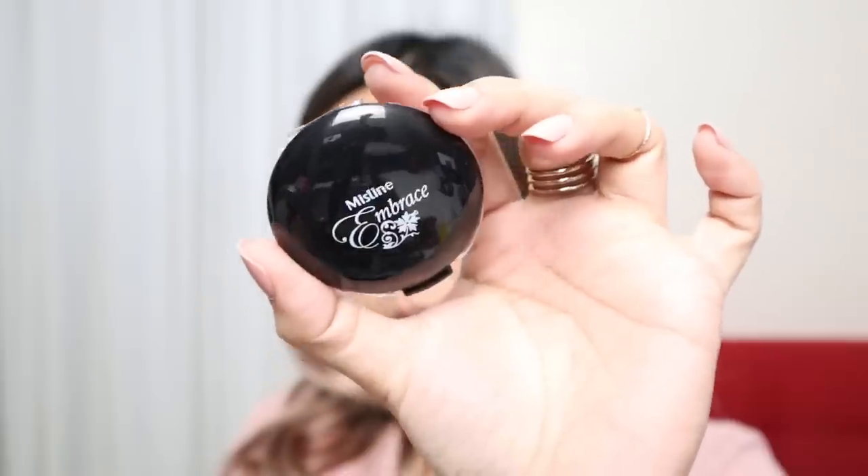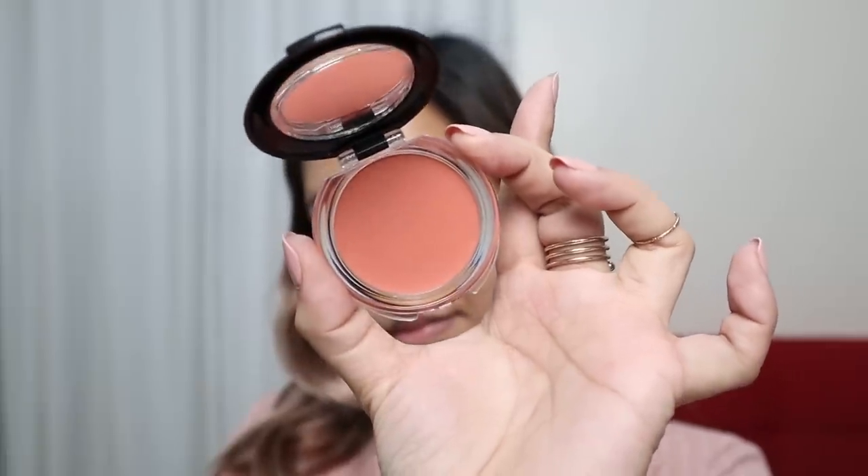Now let's move on to the blush. I realized this blush is cream-based, so I should have used it before the powder — it's supposed to make contact with skin or over the foundation. But I tried applying it over the powder and the finish is actually gorgeous. It didn't move the powder at all. I really like the color — it's very flattering for Pinay skin tones. A little goes a long way because it's super pigmented. It's super duper blendable. This is the Embrace Creamy Cheek Blush and it retails for Php 299.